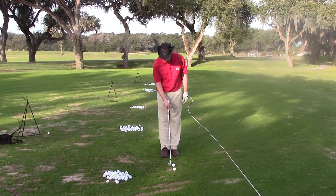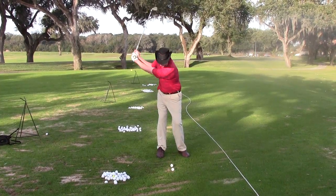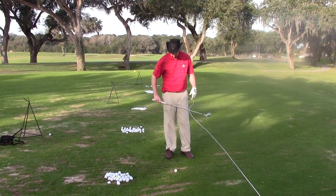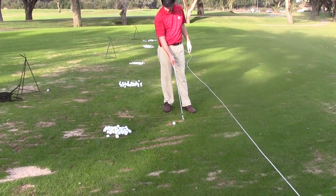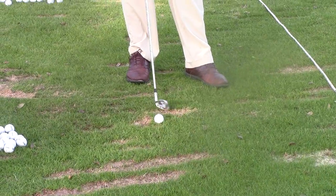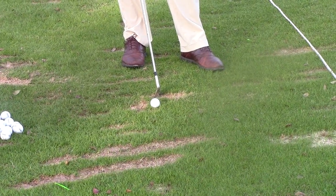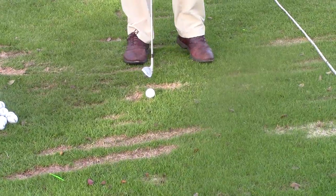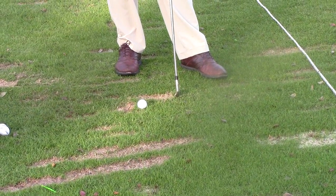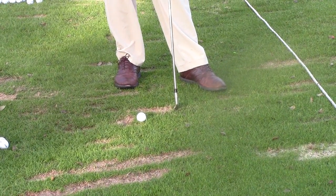I'm going to take the first shot here with my 8-iron. What I want the viewer to see is how far that divot went after the ball. The original ball was basically right in this position right here. We're almost 3 or 4 inches past that teed up golf ball. The main point is that there is a direct correlation between the length of the divot and the handicap of the person. The longer the divot after the ball, my contention is the lower the handicap of the player.